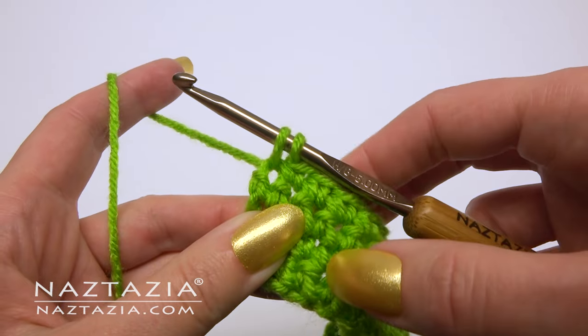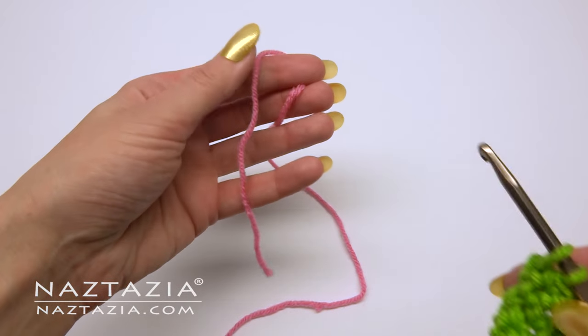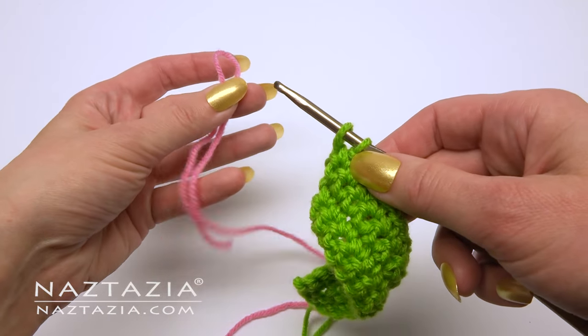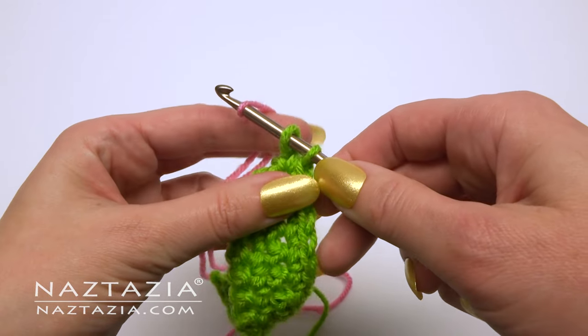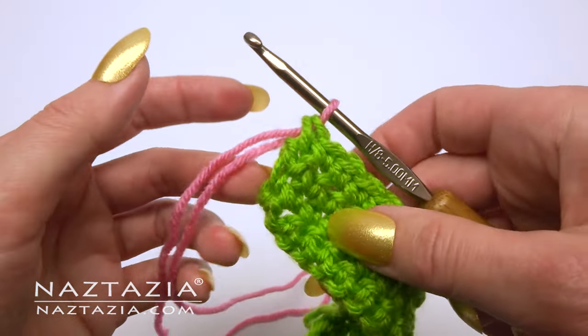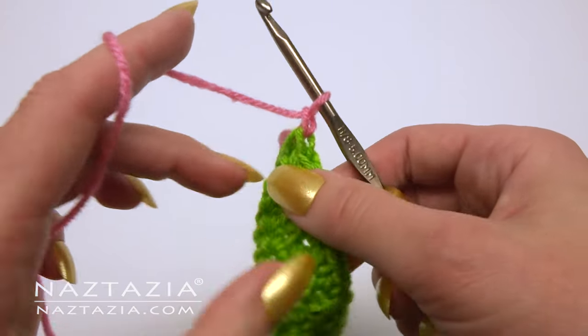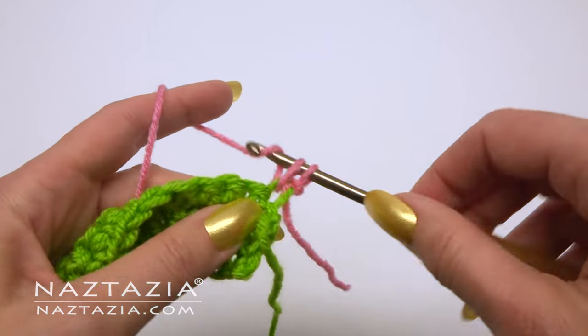Begin your last single crochet on the row. Grab the next color yarn and use it to draw through the two loops on your hook. Then chain, turn your work, and continue with the new color yarn.